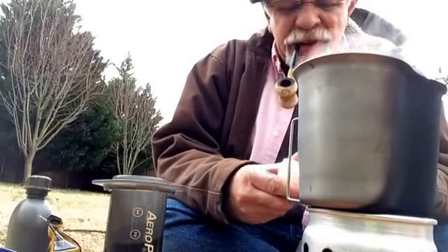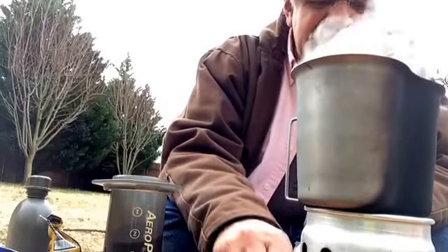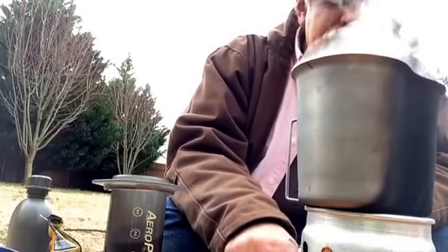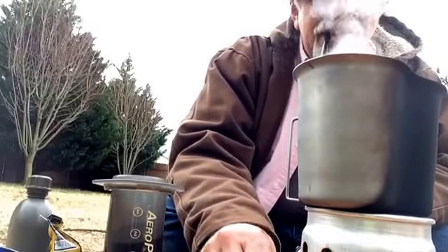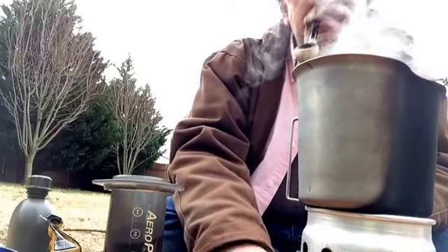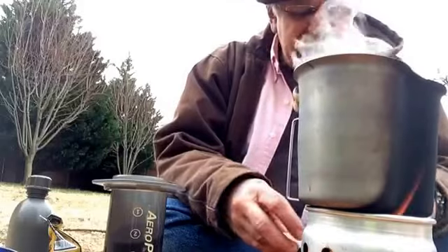If you've watched my video on this AeroPress coffee maker, it's really nice. Really simple. This rocket stove is really nice too — I've hardly used any wood to boil. It just took me a few minutes, a couple of pieces of dry wood. That's all it took.